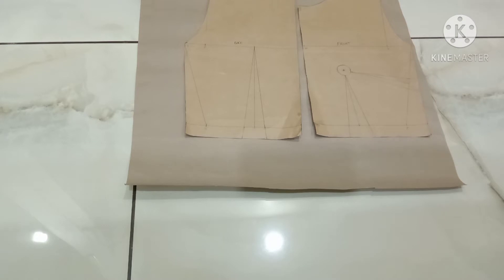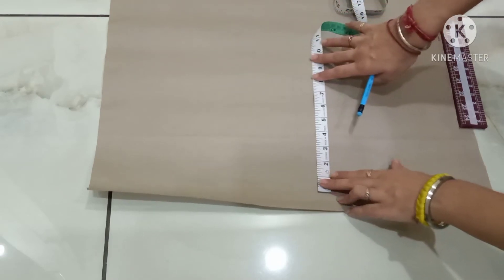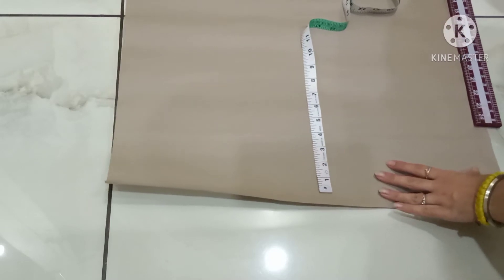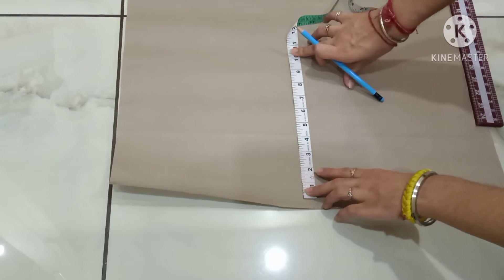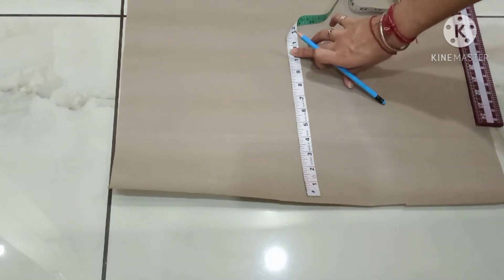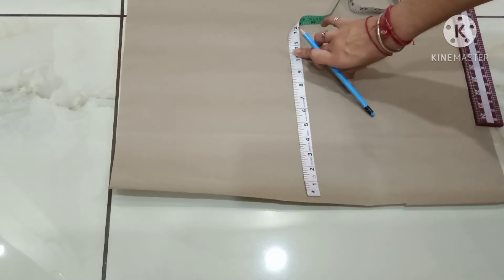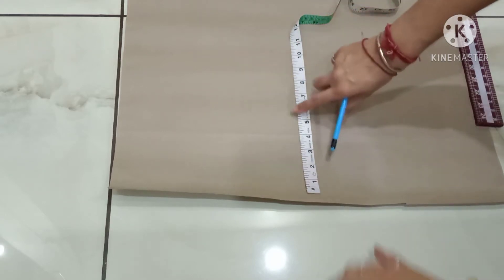Now let's start with the drafting of the one-piece. First of all, I will mark the hip point — that is my round hip. For the measurement, the method is half of your round hip plus half inch extra. My round hip is 36 inches; half of 36 is 9 inches, plus half inch extra, so I will mark nine and a half inches.